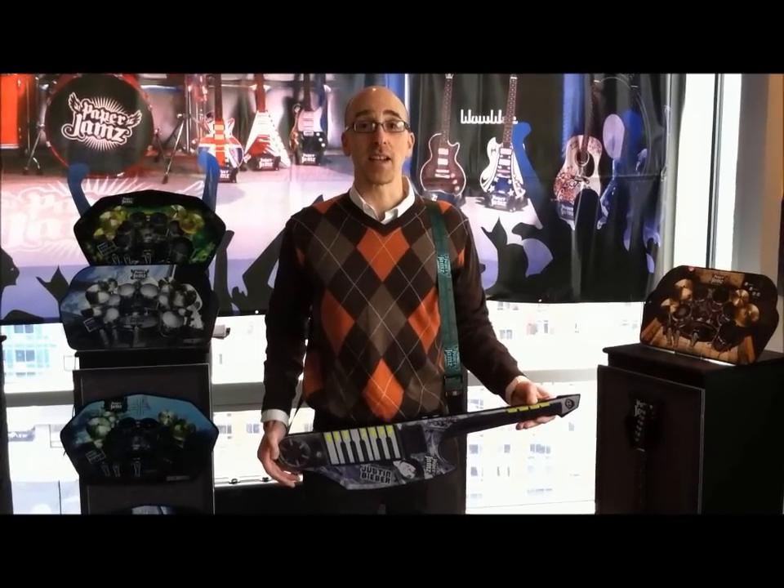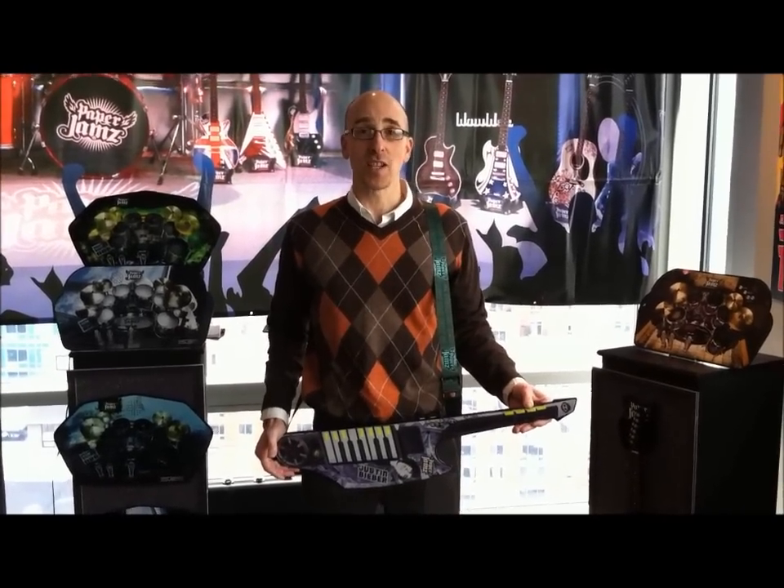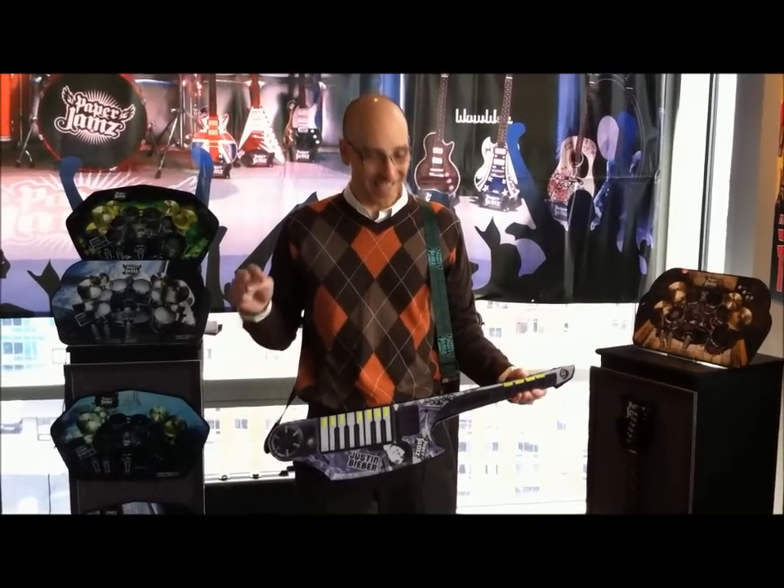Hi, it's Lance Hill. I'm watching PCMag.com and I'm here at Toy Fair 2011. This is from Wowee Paper Jams. It's the Justin Bieber guitar keyboard.